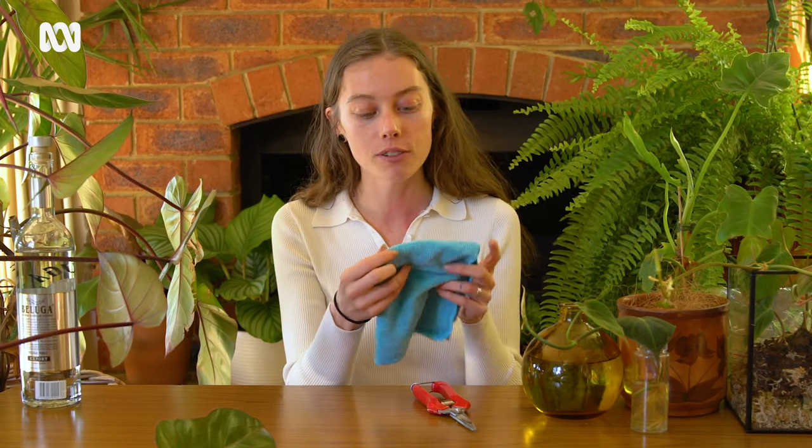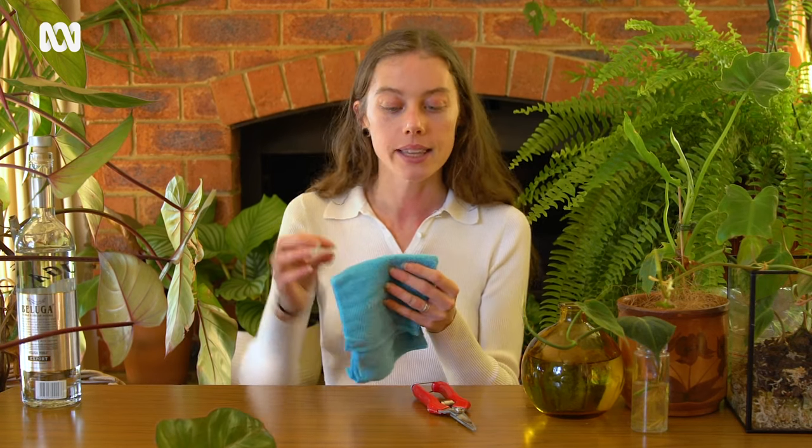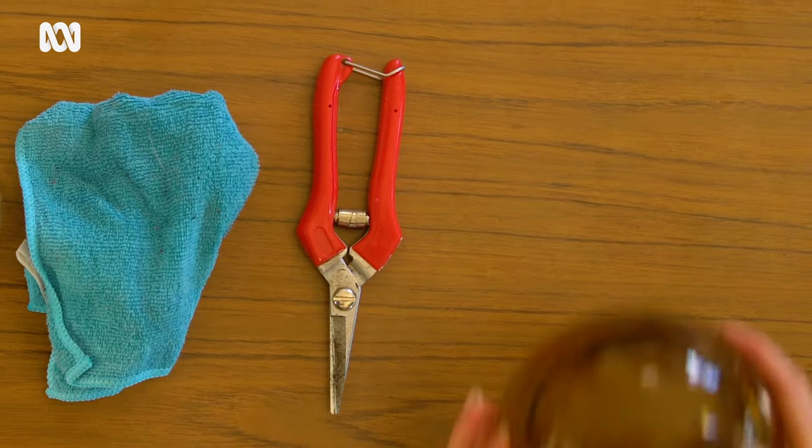So the things that you need to propagate are nice sharp secateurs. Invest in a good pair — if you're gonna collect plants, collect the right tools for them. A nice cloth. These ones with a little bit of fiber, like the microfiber cloths, are the best for plants because they actually pick up the residue and things when you're cleaning them as opposed to just wiping them around. And you need a vessel.